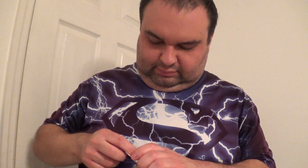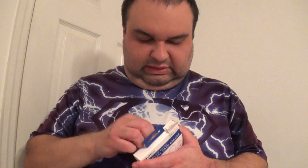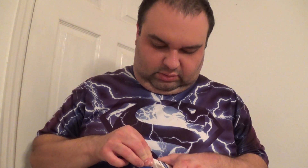Let's hope I can get this open without butchering the box too much. Hopefully this will work for my purpose.